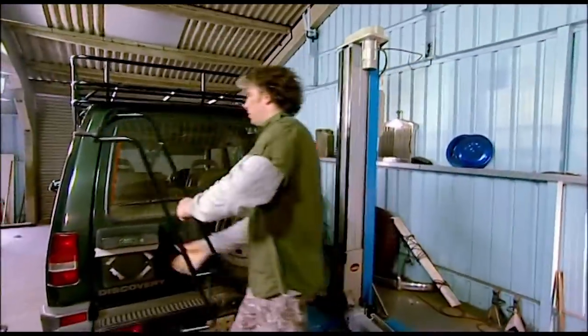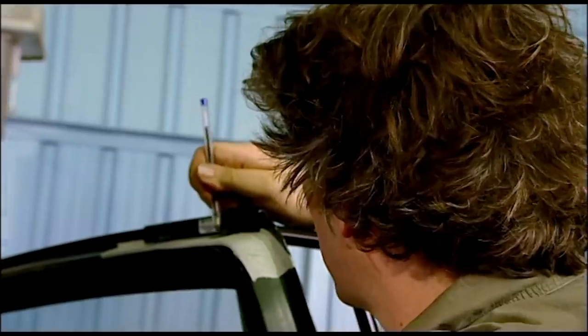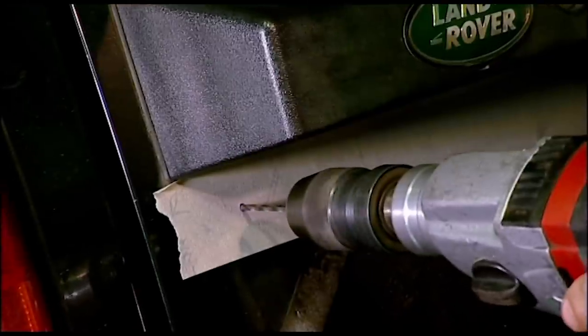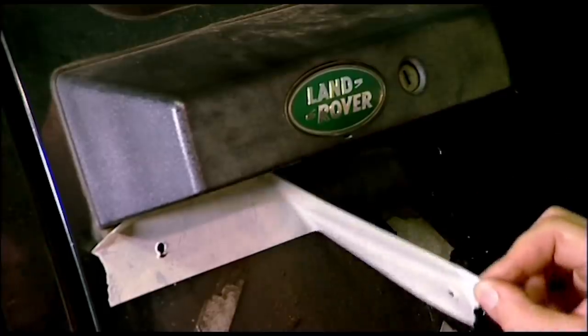I'm using masking tape to make a quick and easy drilling template. I offer up the ladder and then mark the hole positions with a pen. So now I'm ready to drill my holes. I'm using an HSS or high-speed steel drill bit and I'm carefully drilling a pilot hole before stepping up to the right clearance drill.